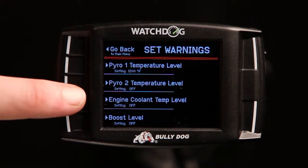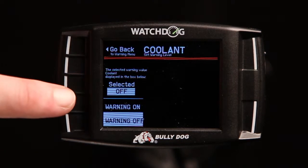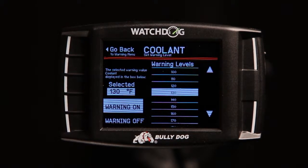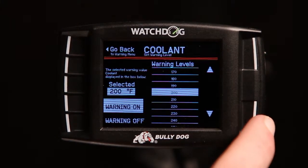Today we will be activating the coolant temperature warning. Once the parameter is selected, toggle the warning on. A temperature range selector will appear on the right. Today we will set our coolant temperature threshold to a relatively low value of 200 degrees because we want to activate an alert.